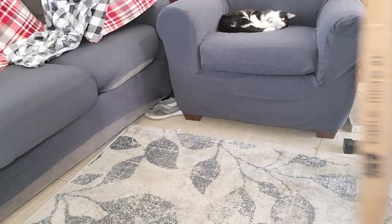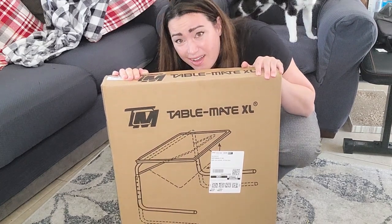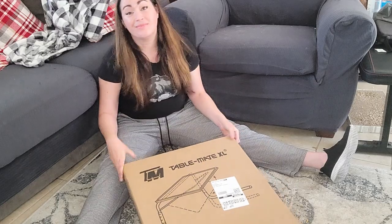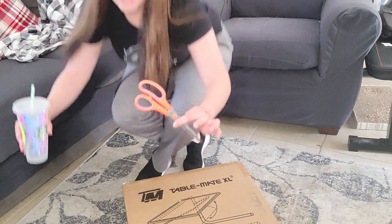Alright, here is our table. I don't even know what tools I'm going to need for this, I'm just going to go for it. So this is the Table Mate XL and it's meant to hold up to 40 pounds. I really just wanted it to hold a sewing machine so that I can sew in my room — that'd be nice. And also I'd like to learn how to sew, so that's the plan. Where to start? By opening the box. I'm gonna need scissors at the very least. Hopefully it's just like a little Allen wrench in there.